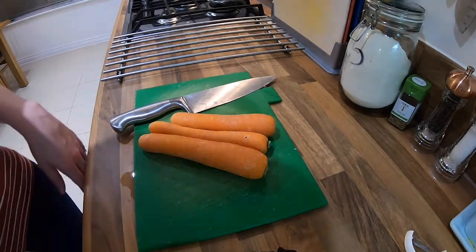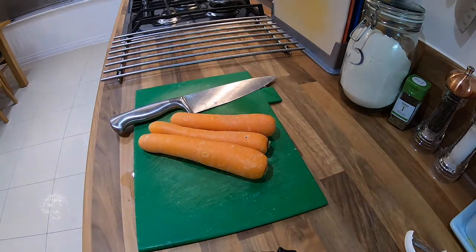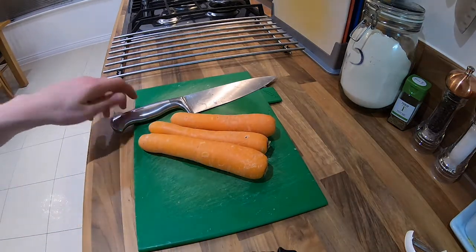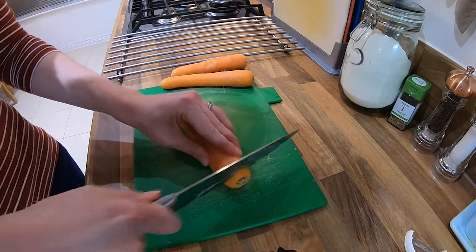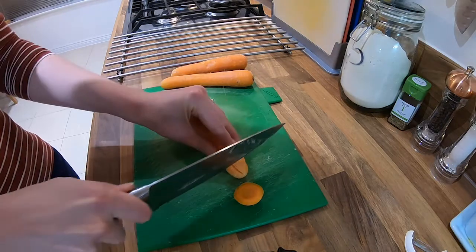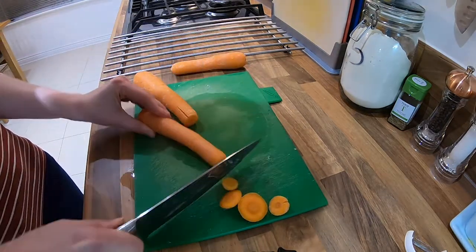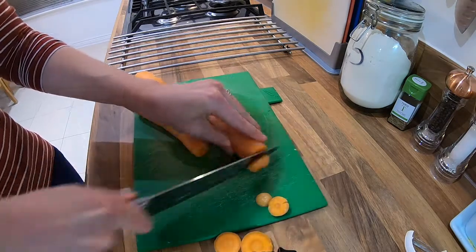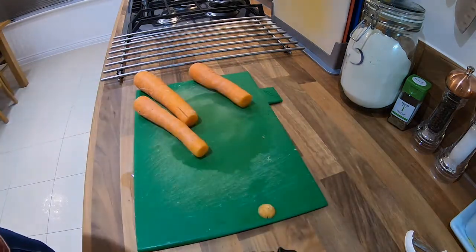When preparing carrots we've got a couple of options — you can boil them or you can roast them — but they're all going to start the same way. The first step is to get a carrot and get rid of the top and the tail. Do the same on the next one. That's the top and tail done, and you can tuck those ends into the compost or the bin.